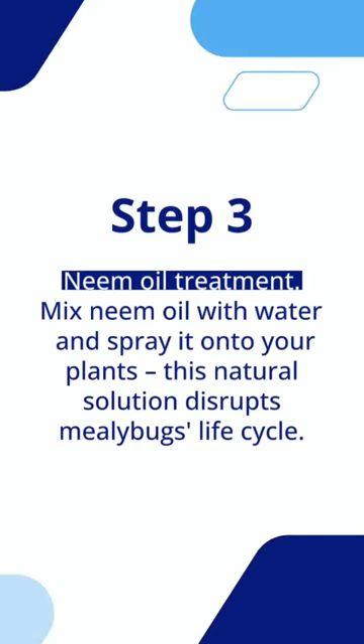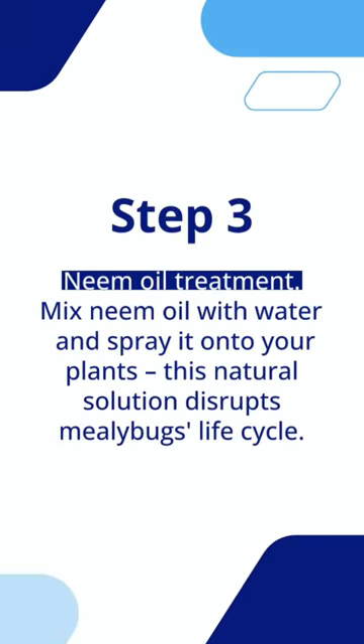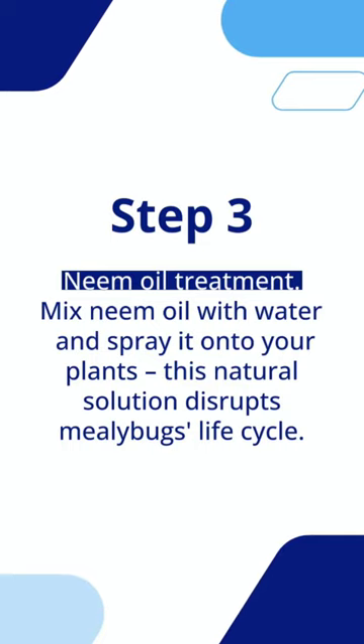Step 3: Neem Oil Treatment. Mix neem oil with water and spray it onto your plants. This natural solution disrupts mealybugs' life cycle.